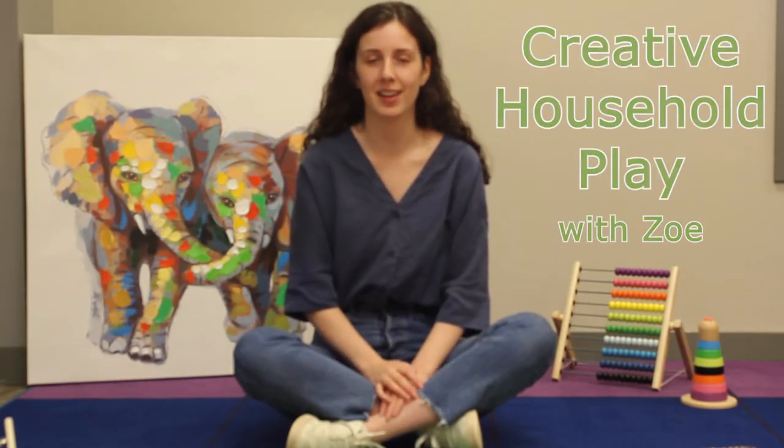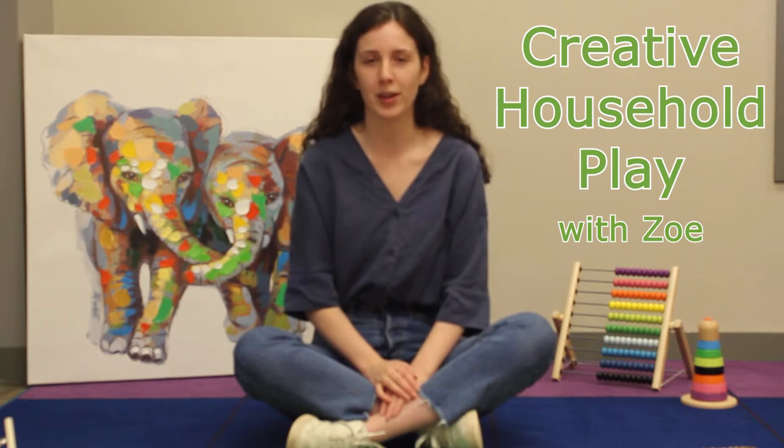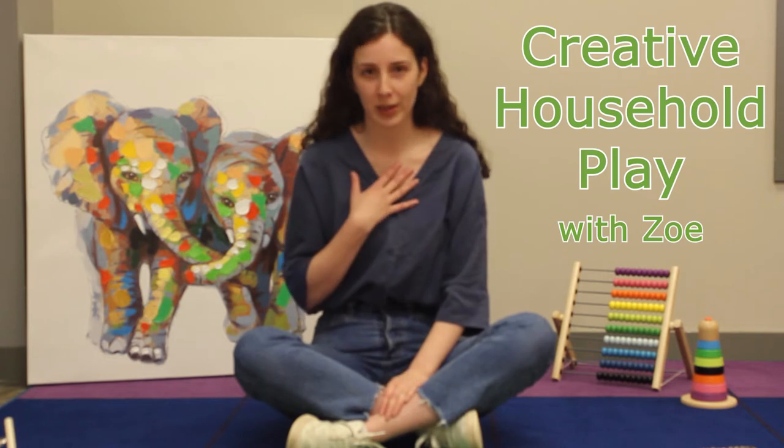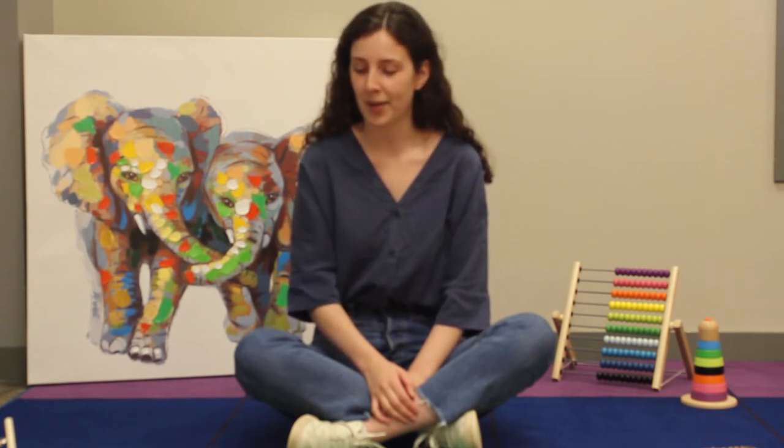Hello everyone and welcome to the very first edition of Creative Household Play. This is a brand new virtual program, so I'm so excited that you're here with us today. My name is Zoe and I work here at Family Futures as the Community Resource Navigator. I get to help connect people in the community with resources and I also get to do this fun program.